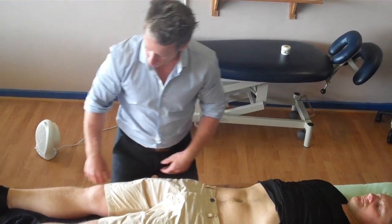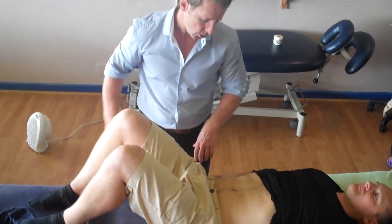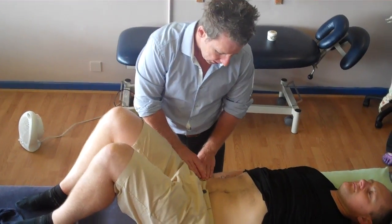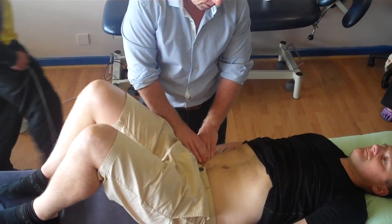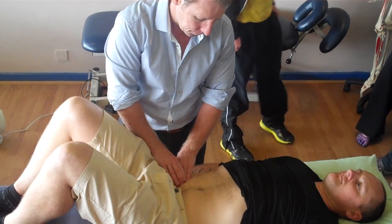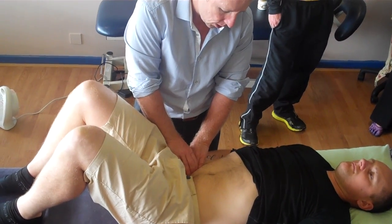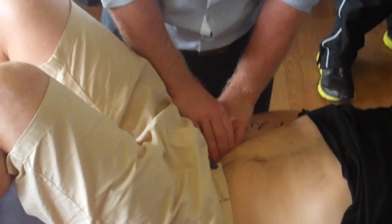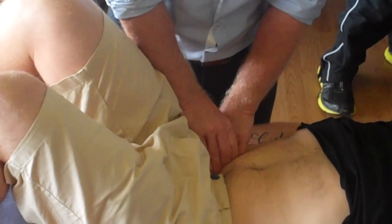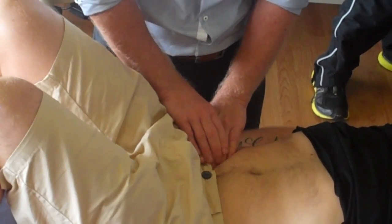The technique I'm going to show is strain-counterstrain. Find the ASIS and literally just slowly make your way through the abdominal wall. I'm going to come through the abdominal wall slowly, and when I feel I'm on something I ask my patient to slowly lift that right leg. There's your psoas.